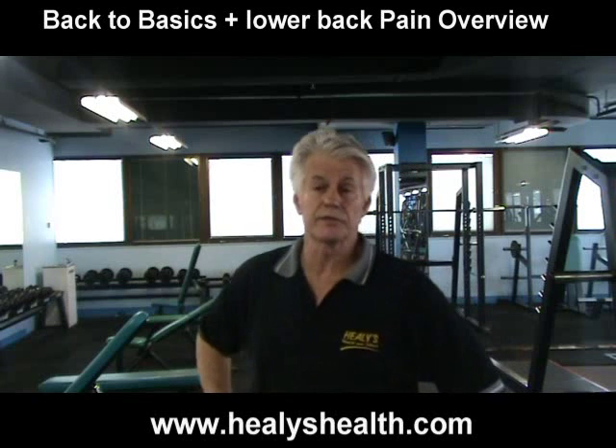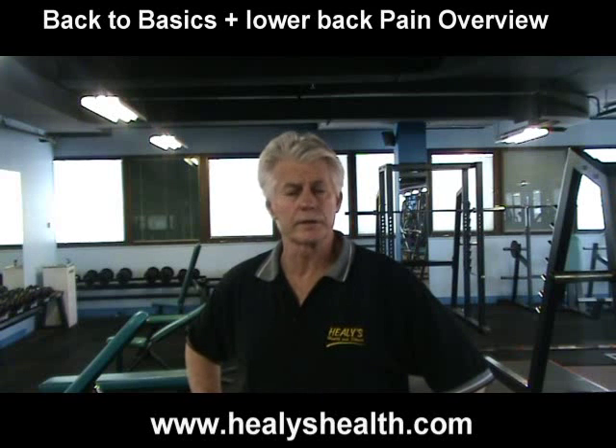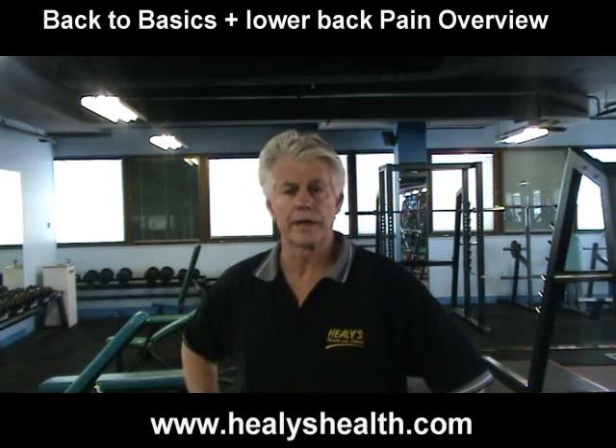Hi, welcome back to Helix Health and Fitness Back to Basics DVD. In this DVD I'll be doing our basic training which will include leg extensions, leg curl, chest press, and lat pull down.